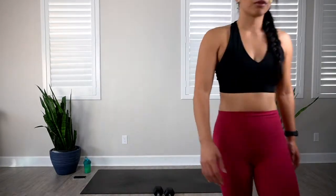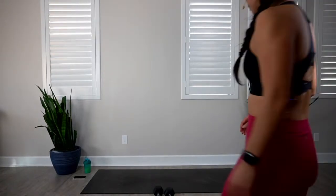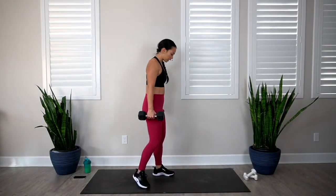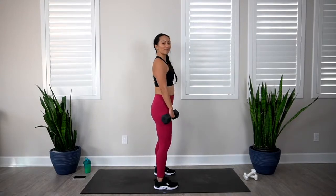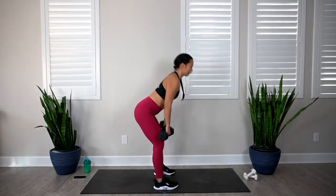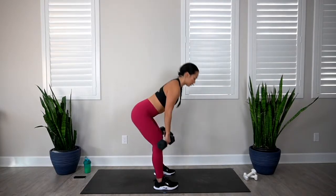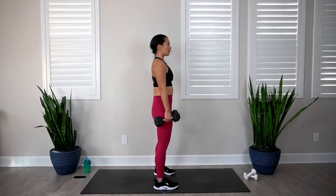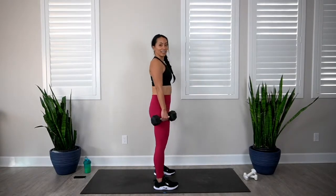Let's go into round number three. Grab those dumbbells, feet shoulder distance apart. You want to pretend there's a wall behind you and poke it with your booty for the deadlift. In 3, 2, 1, let's go. 1, 2, 3, 4, 5, 6, 7, 8, 9, and 10.